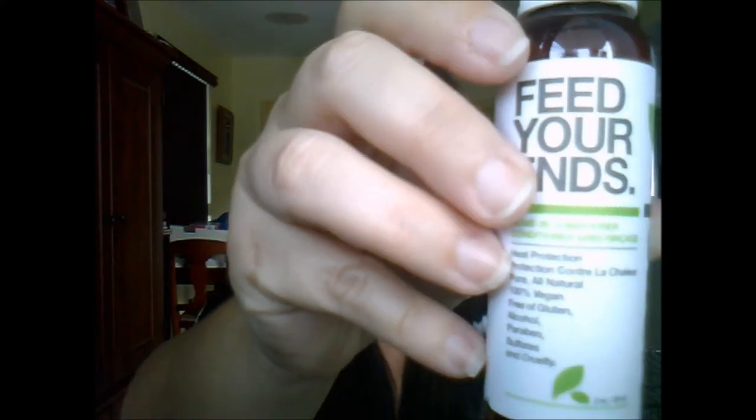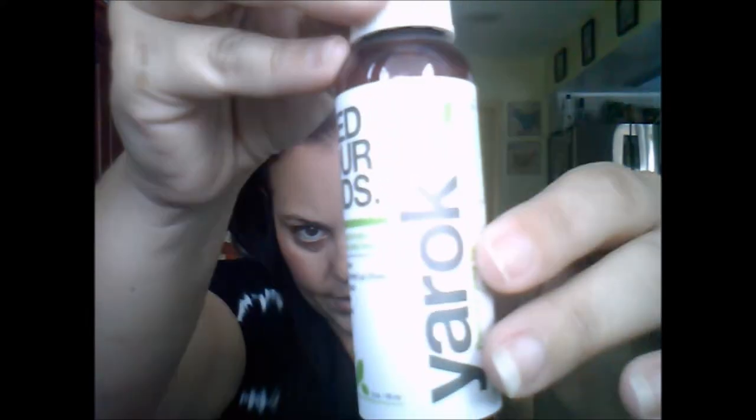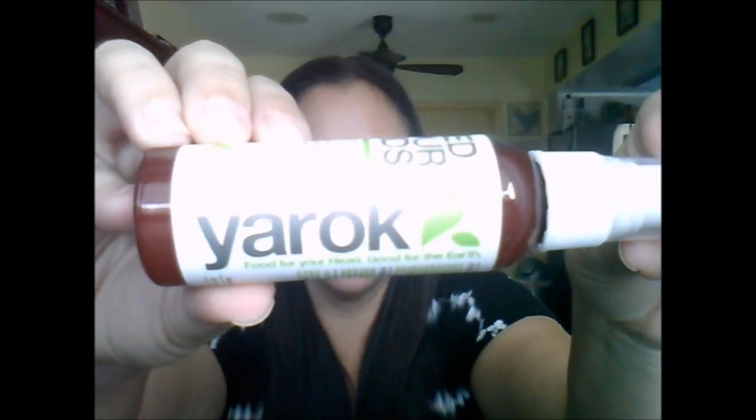Next up is the Feed Your Ends Leave-In Conditioner from Yarik — heat protection, pure all-natural, 100% vegan, free of gluten, alcohol, paraben, sulfate, and cruelty-free. This is a huge sample at two ounces, and the full size goes for $13.20 — I'm not sure if this actually is the full size, but I'll put that information in the description box. It says: 'Protect your ends with this nutritious leave-in conditioner spray packed with vitamins, minerals, and essential oils that nourish hair prior to blow drying or heat styling.'